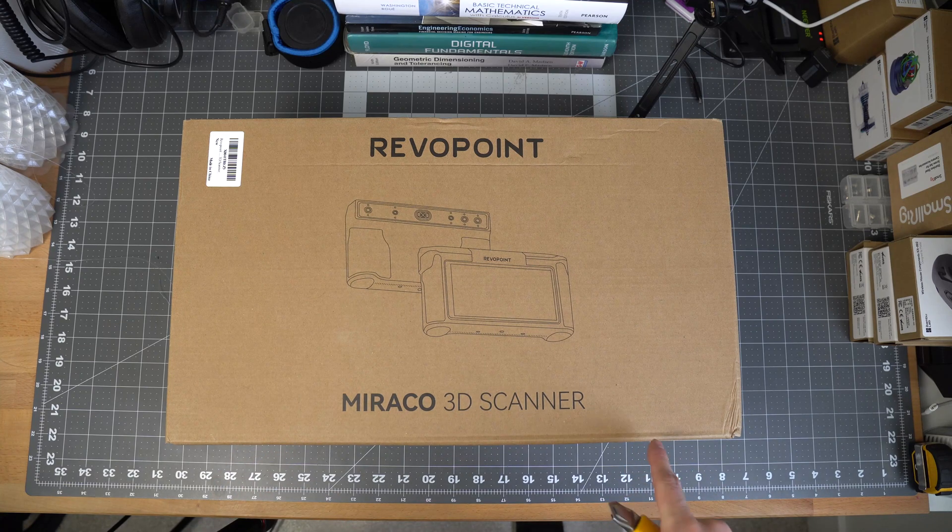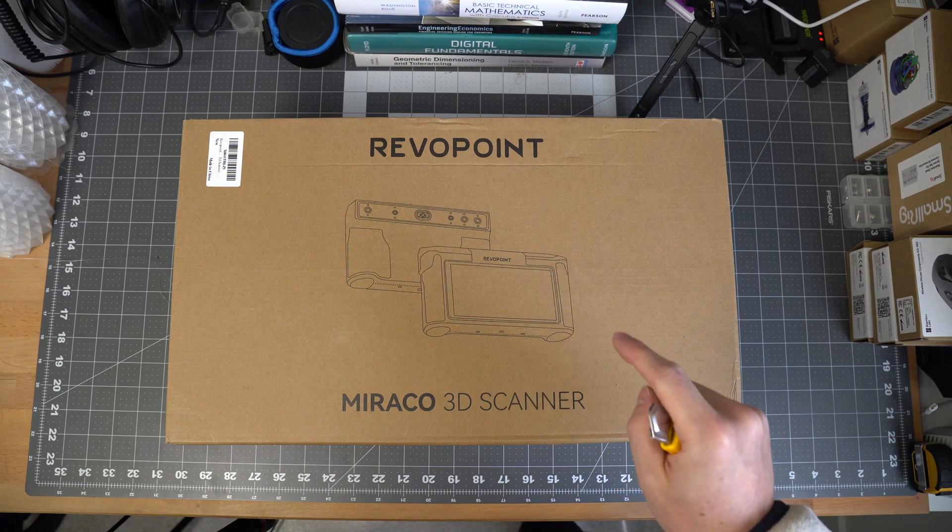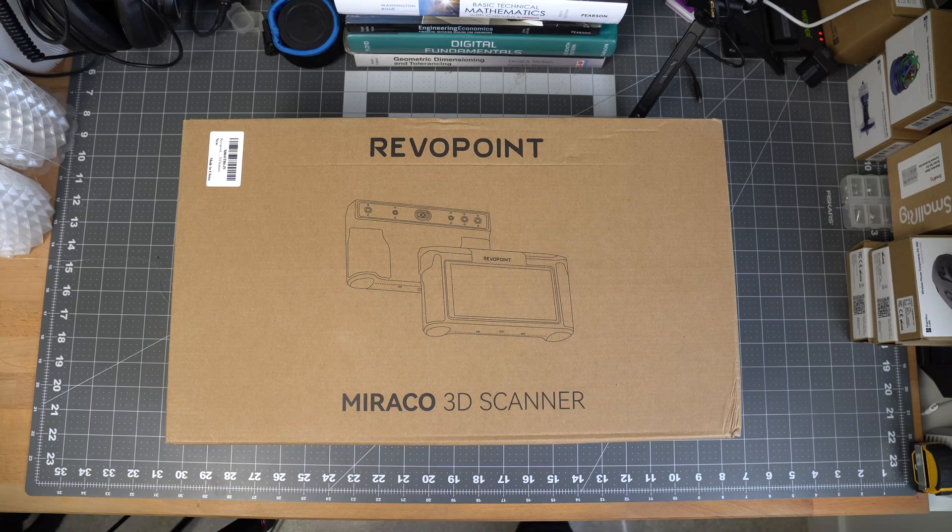For me, it was between this or the Shining 3D's Einstar 3D scanner. I just didn't like the idea of having to lug around a laptop to every scanning location. I like that this is just a standalone unit with a screen that does the processing on the device, and then I can send that over to my desktop to do some more post-processing.